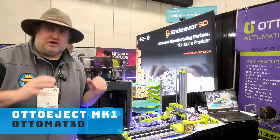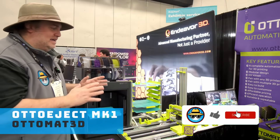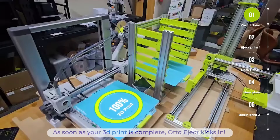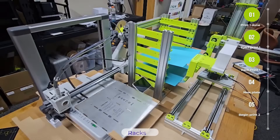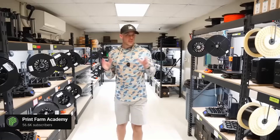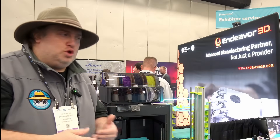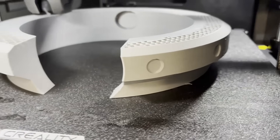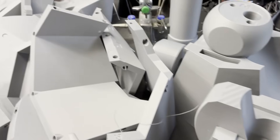I am here with one of the coolest inventions at Rapid TCT — this thing is unreal. It will actually automate the process of taking your prints off of the bed, putting them into this tower, taking a new plate and putting it in. If you own a 3D print farm or you're a teacher with tons of prints, you want to make sure those printers are working and burning the midnight oil so you can come in the next day with all your prints ready to go.